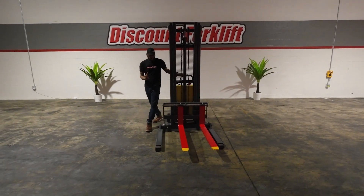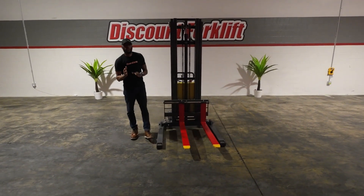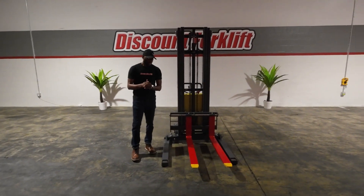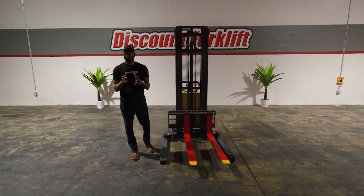So once again, Matt, I want to thank you for investing in our business — we invest in yours. And on behalf again of Megan, Matt, I want to welcome you to the Discount for the Family.